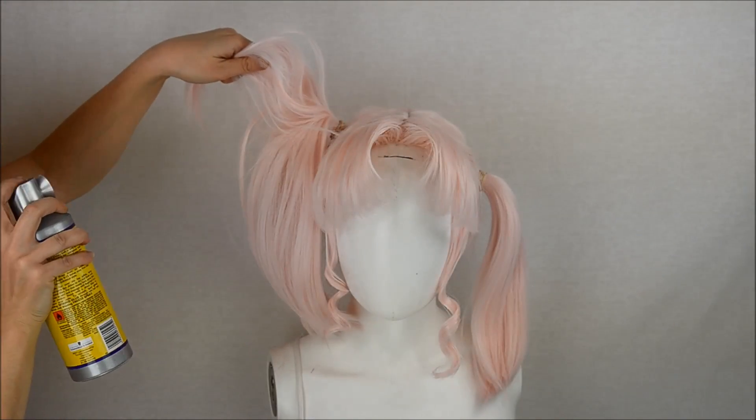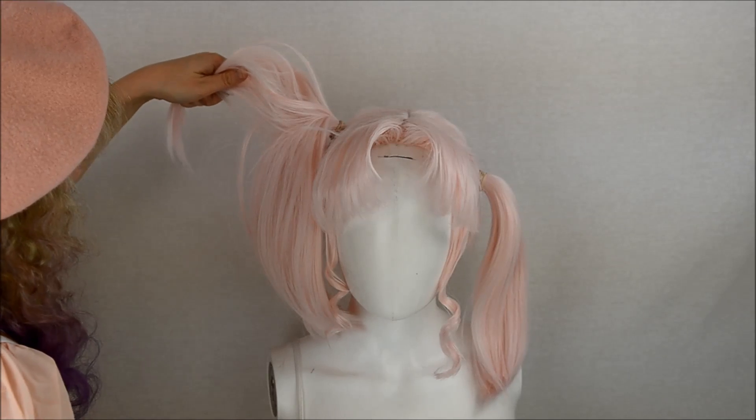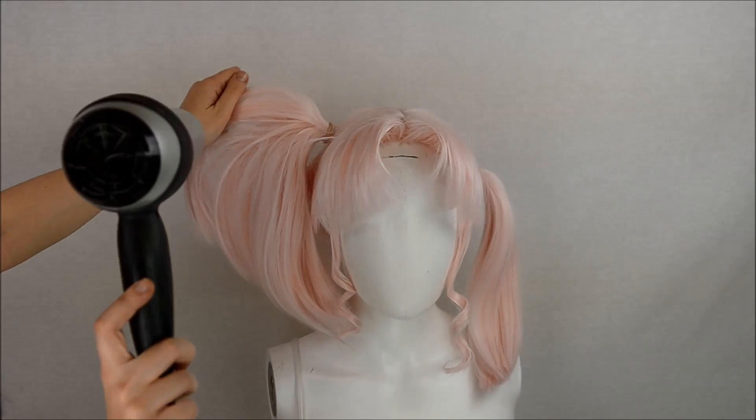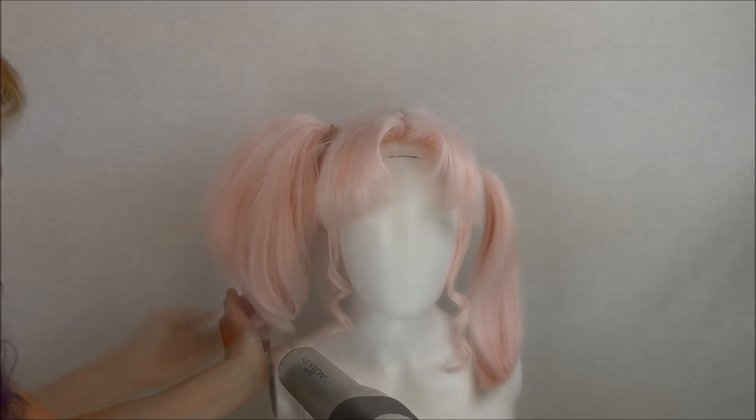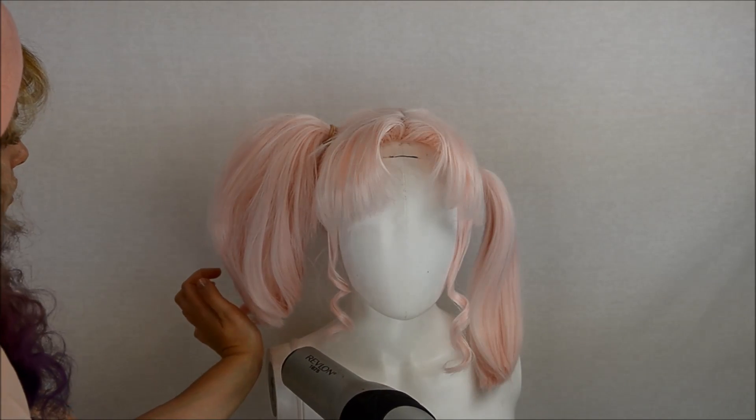Fan and spray — you got the gist of it. As a personal touch, I like to curl the bottoms in. Repeat for the other side — same process, so I didn't videotape it.